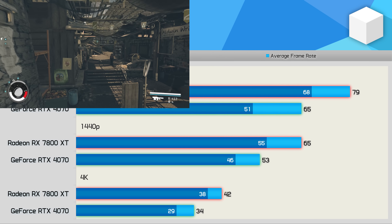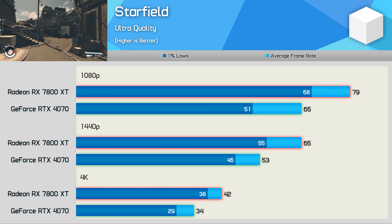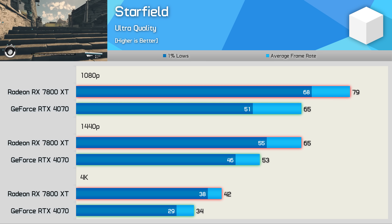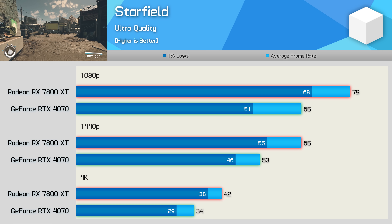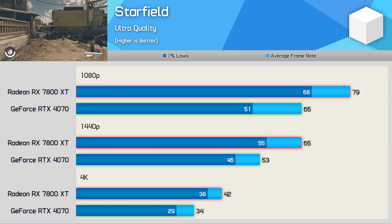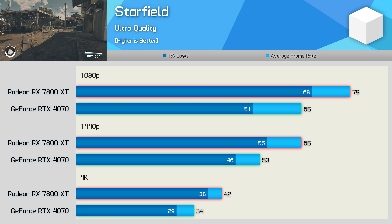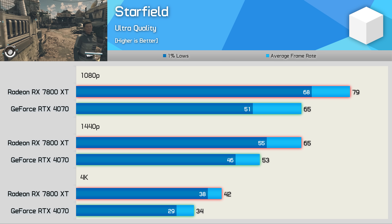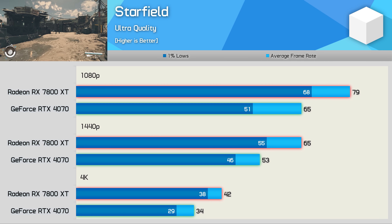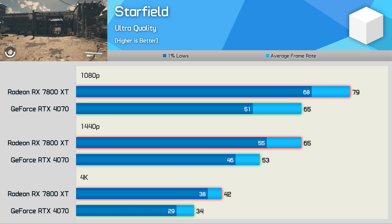Starting with Starfield, an AMD-sponsored title known for less-than-stellar optimization and poor performance on GeForce GPUs. With 45 games in total, a sponsored title here and there won't skew results, and we have plenty of Nvidia-sponsored titles too. At 1080p the 7800 XT was 22% faster, 23% faster at 1440p, and 24% faster at 4K — a clear win for the Radeon GPU.